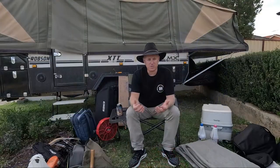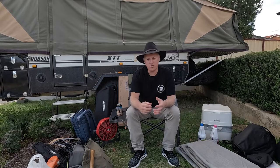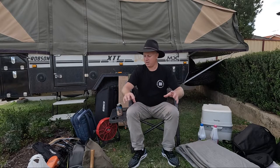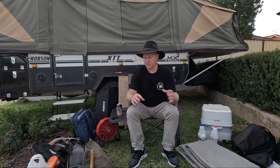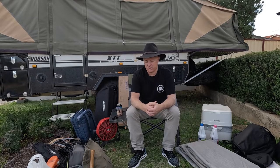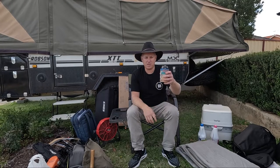For those of you who don't know and have joined the channel recently, we have been around Australia and camped in all different types of conditions and weather. Over time we've managed to narrow it down to this. There's a lot of things we packed in the early days that we found we don't use. Weight is definitely a consideration, but for us this is everything. Grab yourself a drink, grab yourself a seat, let's get into it. Cheers.